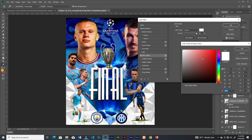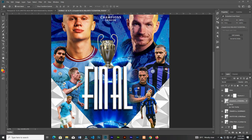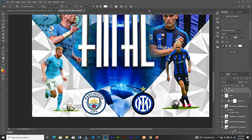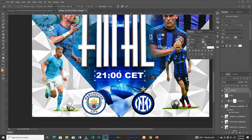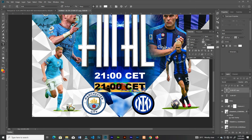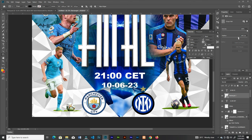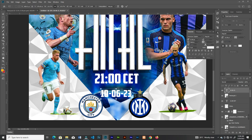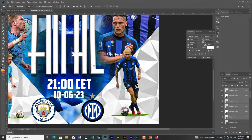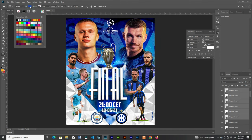Double-click the layer area and choose Color Overlay, then change the color to white. Now add some text — the dates, time, and event details. To make the text visible, create a rectangle below it and increase the feather. Change the font, then paste these shapes, place them here, duplicate them, link them, and change the color.